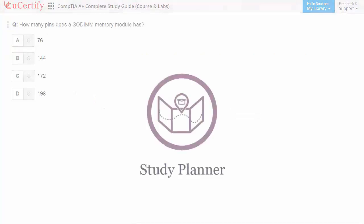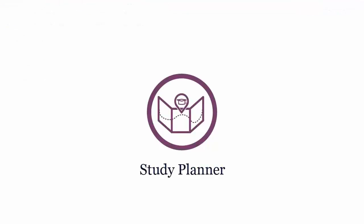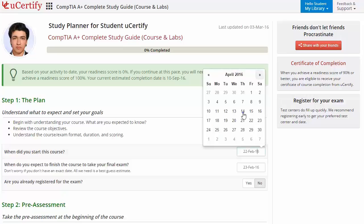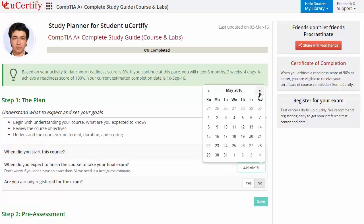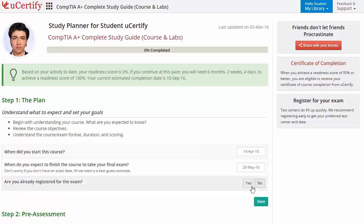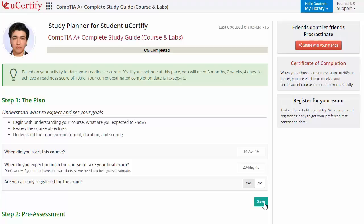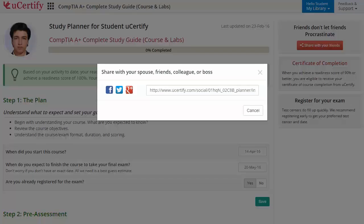Are you wondering how to manage and plan your preparation? Then check out the UCertify study planner. Begin by setting up your start and end date to complete the course and then select your preferences. With just one click, share your study planner with your friends or colleagues.